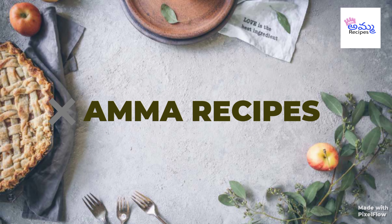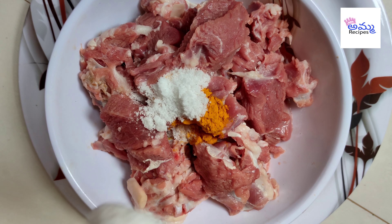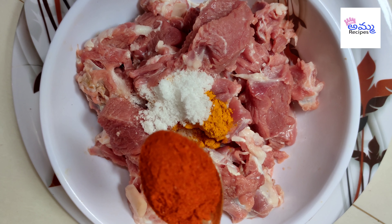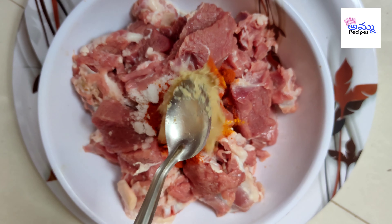We will use half a kg of mutton. Marinate the mutton in the morning with 1 half teaspoon of paste, 1 teaspoon of sauce, 1 teaspoon of garlic, and 1 teaspoon of olive oil.